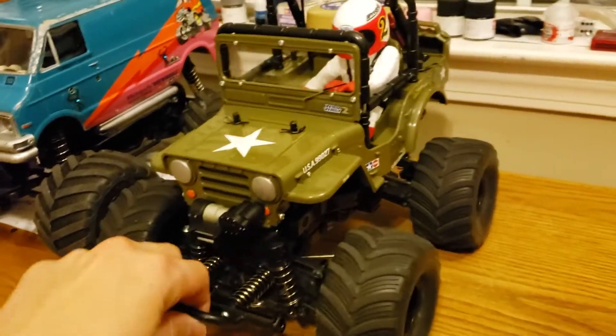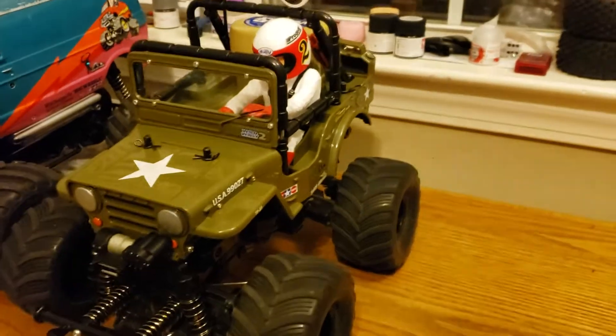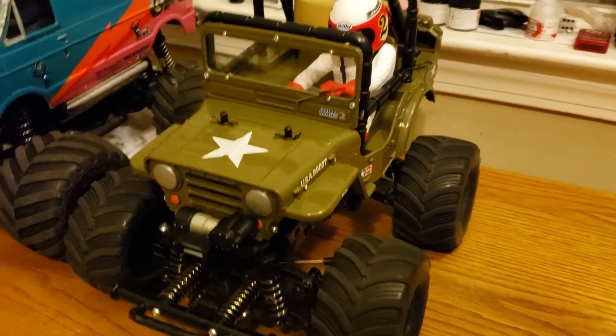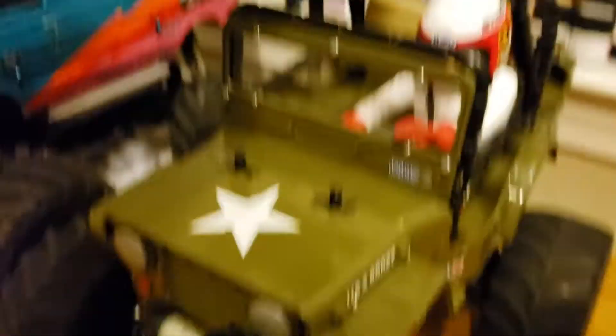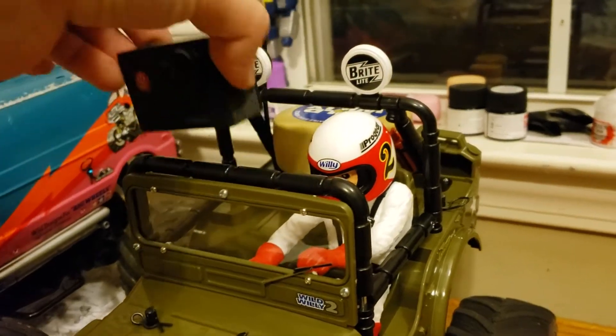Look forward to videos of this — I can't wait to run it. I haven't run it yet with this body on, so I'll try to get some footage of that. I also recently got an off-brand GoPro action cam that I can probably stick up on it to do some point-of-view videos and get more interesting shots for you guys.